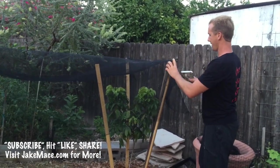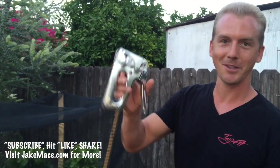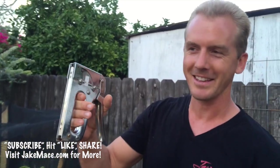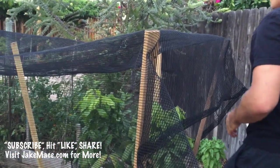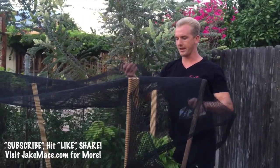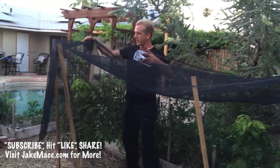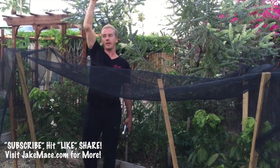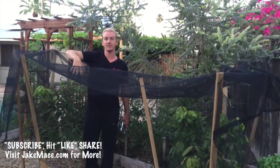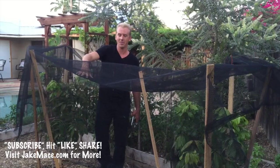Then I take the shade fabric and lay it on top like this, and staple gun it to the stakes. The sun rises over here and sets over there, so it's important that I'm giving these longan trees some morning sun. I have this shade kind of flipped up so the morning sun can hit the tree. But when the sun's at noon and into the afternoon, these guys are protected. So from about 10:30 to 11 o'clock until the afternoon, give them 30% shade cloth.